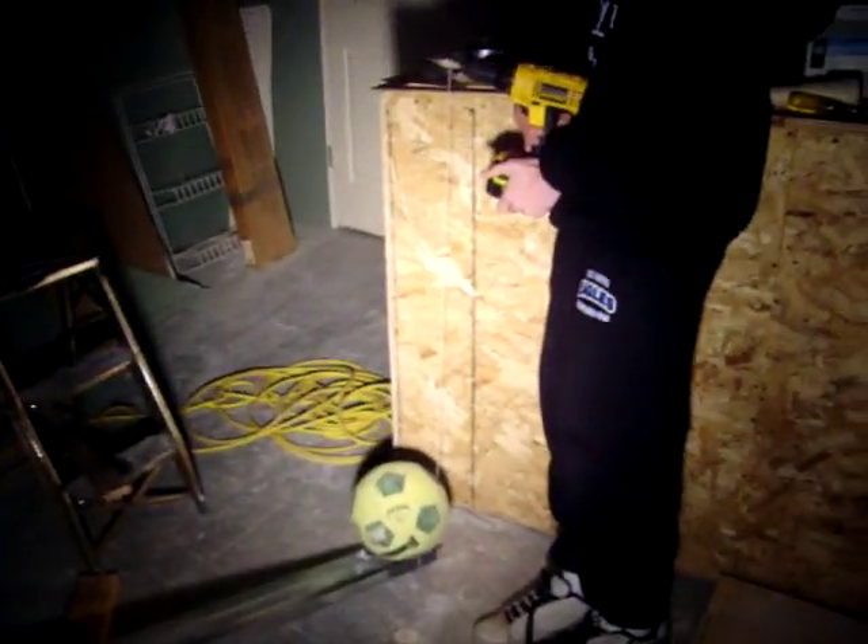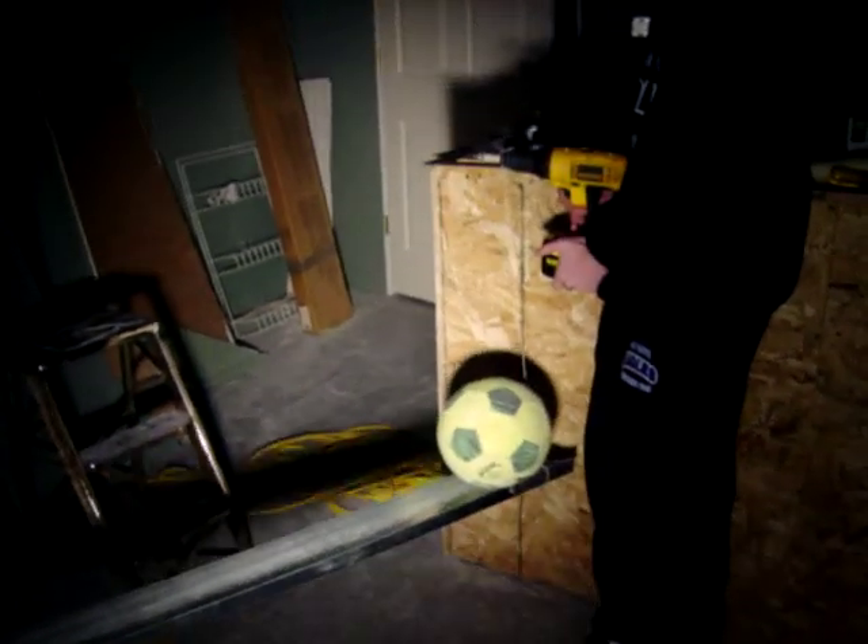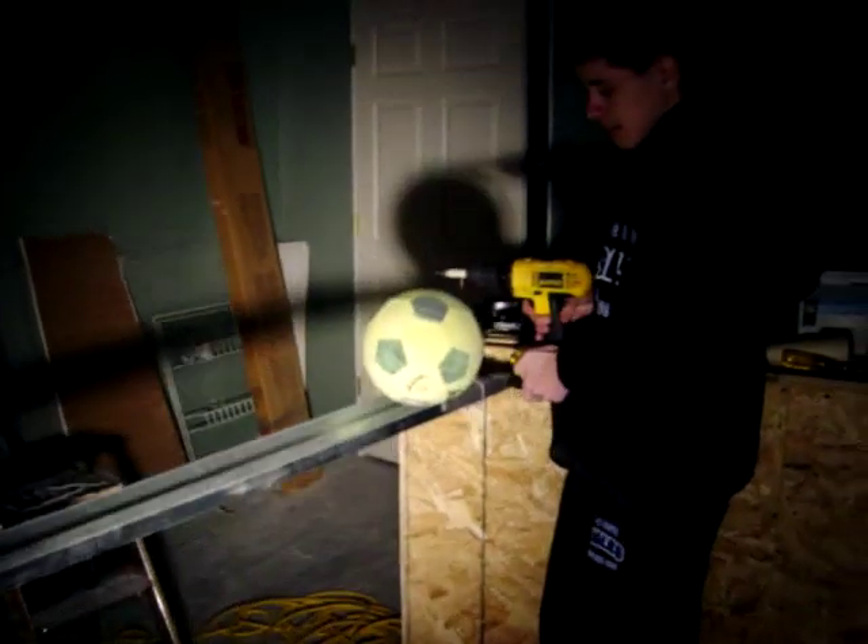Ready, go. And it turned on the light switch. Yeah!